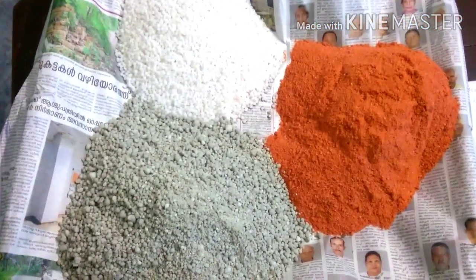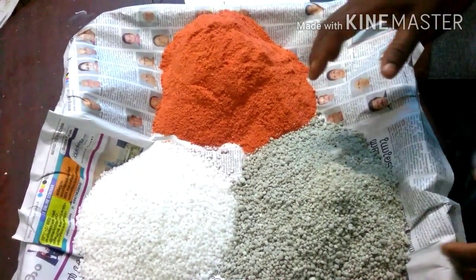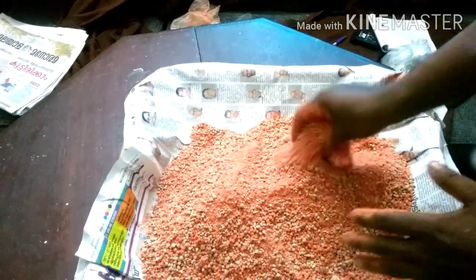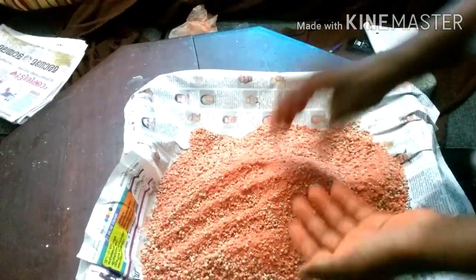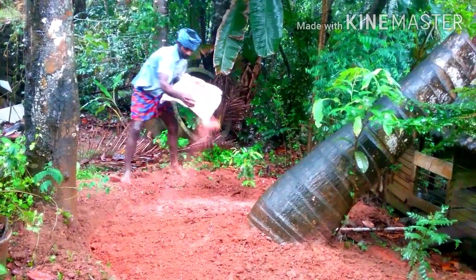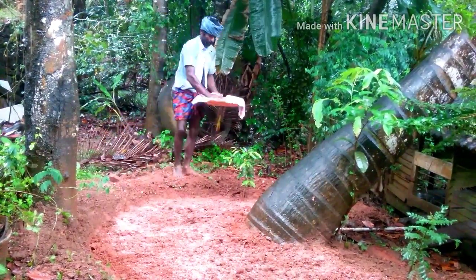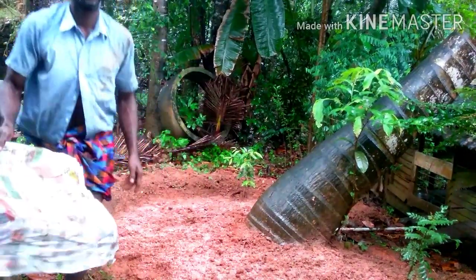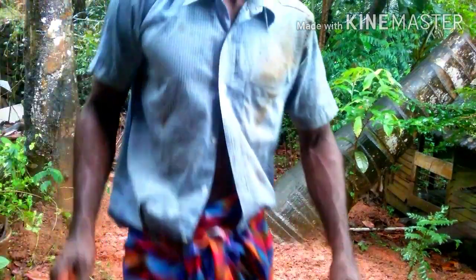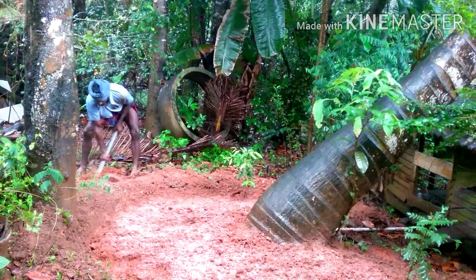We'll mix it all together. We'll mix it. Maybe we will make it a little better — I'll mix it at once. We'll mix it. We'll put it in the center of the water. I'll put just a little lid on it.